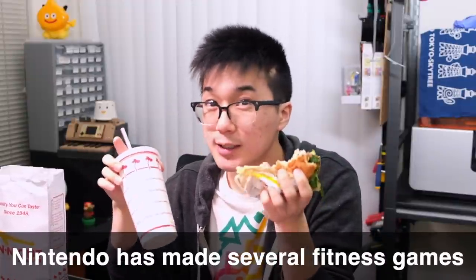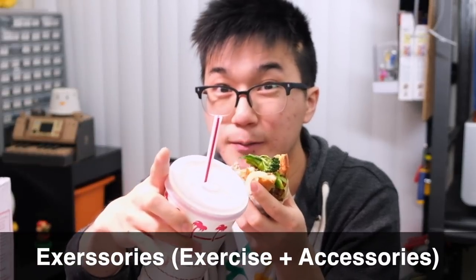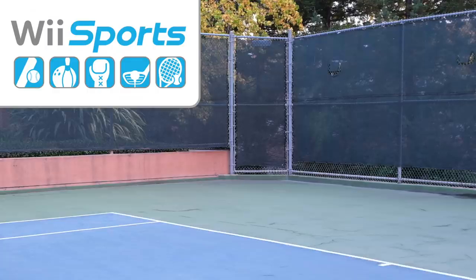Now, don't get me wrong, Nintendo has tried many times over the years to get me to exercise by releasing fitness games with exercise accessories, or as I like to call them, Excercerys, to make physical activity more fun and engaging.